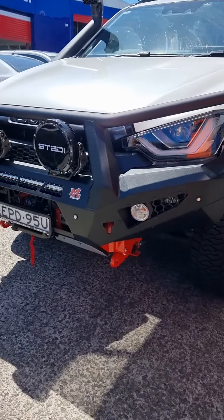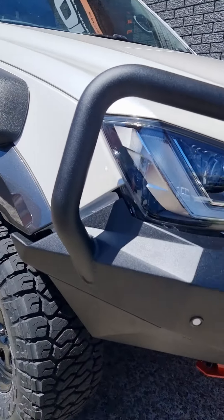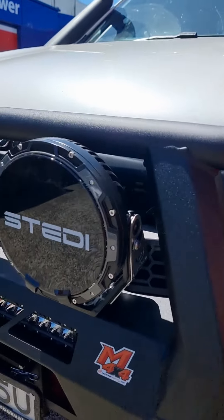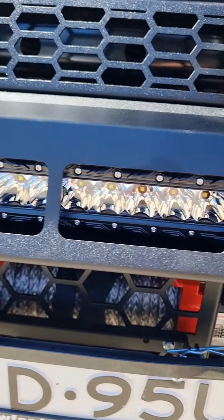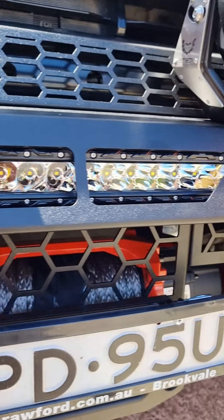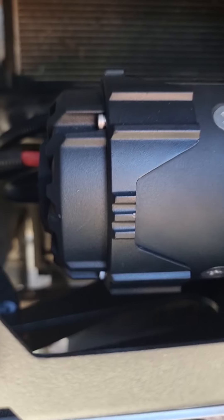So we've got the Off-Road Animal bar, which comes in factory black powder coat. We've got the Stedi Type X Pro stealth light bar to complete that — it fits in there really nicely, and it kind of looks naked without it.